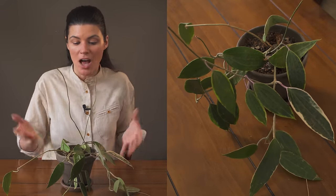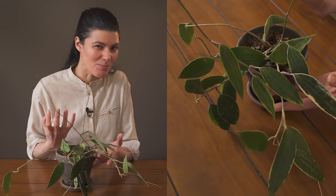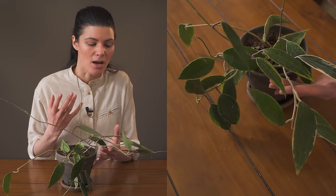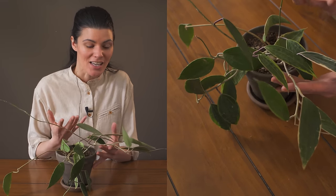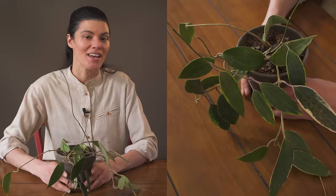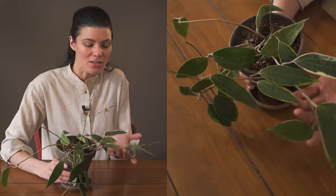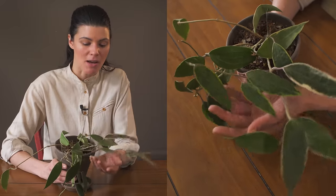As far as pests go, I haven't had any problems with this particular plant at all. I would imagine mealybugs could be an issue on Hoyas, but with this variety I haven't had any problems whatsoever.